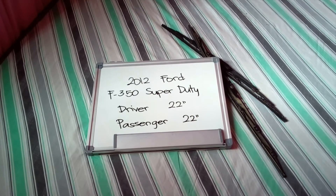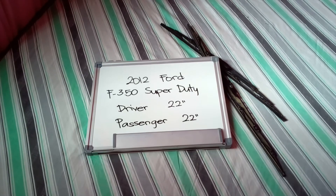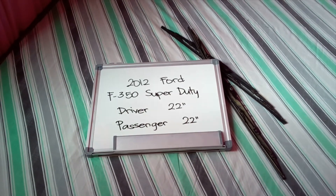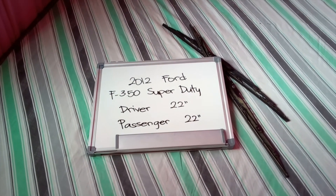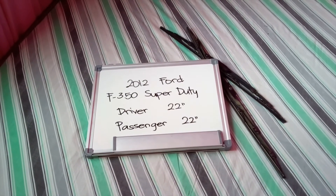You can also check the video description, because in there you will find the most recent price for these blades. If you happen to know a cheaper place to buy a wiper blade replacement for the 2012 Ford F350 Super Duty, make sure to leave us a comment and let us know.